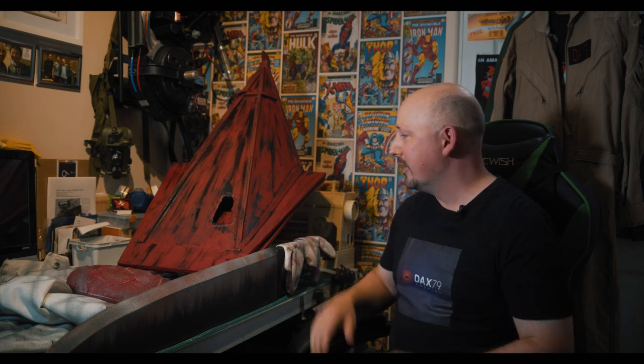My name is Lee Thorne, aka DAX79 Cosplay or just DAX79, and I'm here to talk about my walkthrough of how I built my cosplay that I've entered into this competition. This is the Red Pyramid Thing, mostly known as Pyramid Head from the video game Silent Hill 2, which is out on the PS2 and PC.